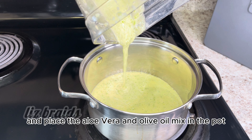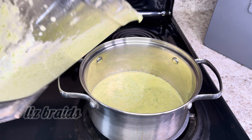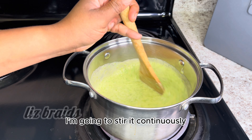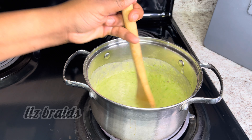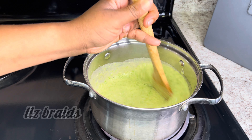I'm putting the aloe vera in the blender with one and a half cup of olive oil. I'm just going to let it blend until it is smooth.